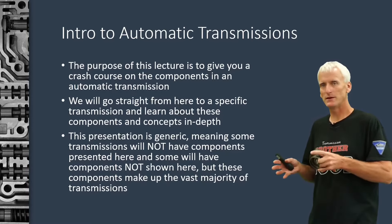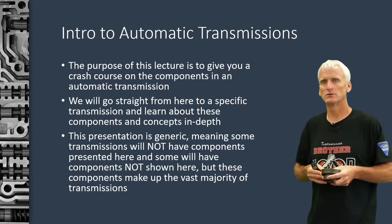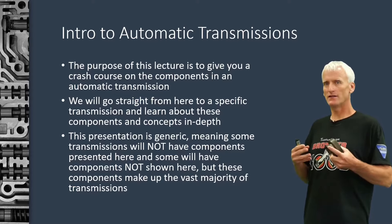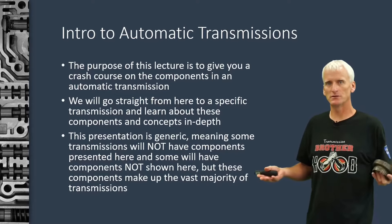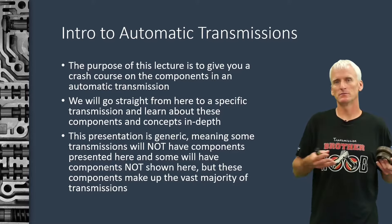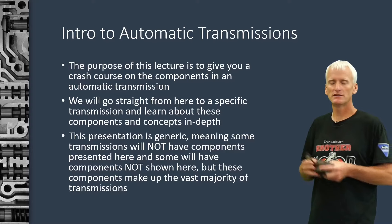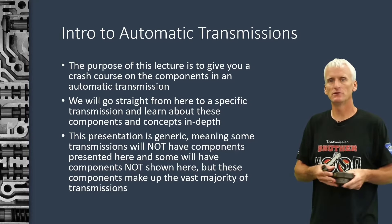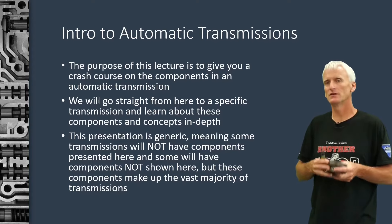We'll go straight from these basic lectures to in-depth lectures on specific transmissions. This presentation is meant to be generic, meaning there are going to be components in this presentation that you're not going to find in all transmissions. And there are going to be things in transmissions that we're not going to cover in this basic series. That's why we move from this basic lecture to specific units and cover the operation and components specifically in those units.